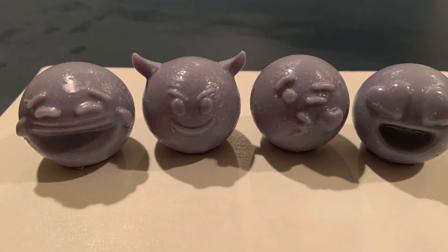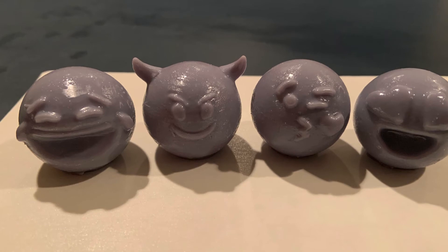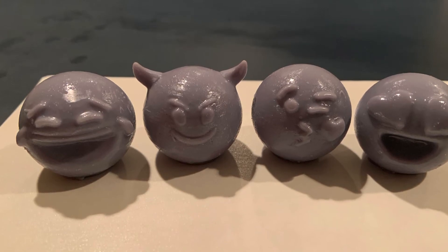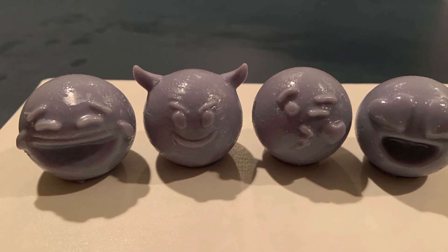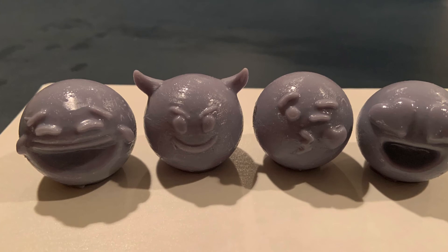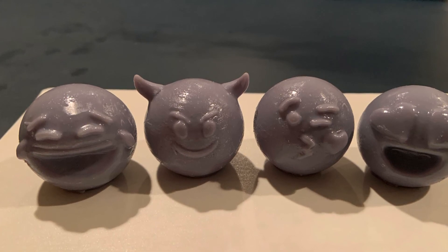Overall, I think the Wham Bam flexible build plate is an excellent buy for the Elegoo Saturn, or any resin printer for that matter. It really makes getting things off of the print bed all that much easier, and definitely makes post-processing the prints a lot easier as well. These prints were also the first ones I've done since updating my Elegoo Saturn's firmware, and I can definitely tell a difference from before. I have no issues now in terms of the Z axis rising too fast, which was a problem beforehand.